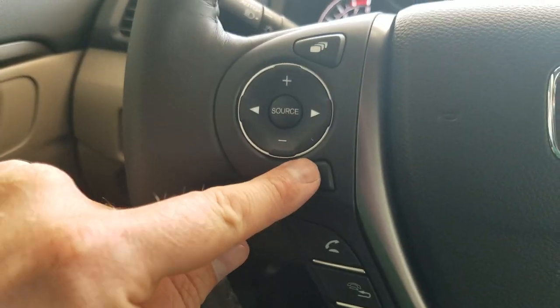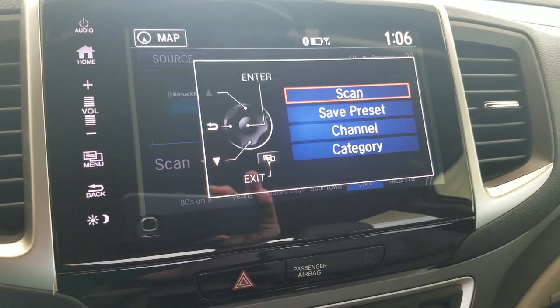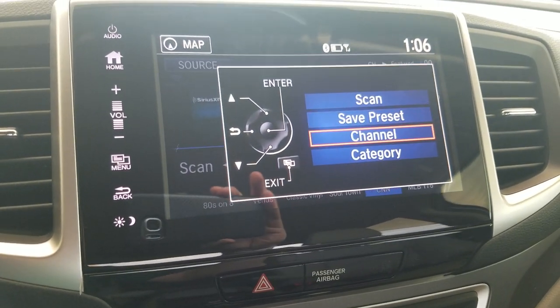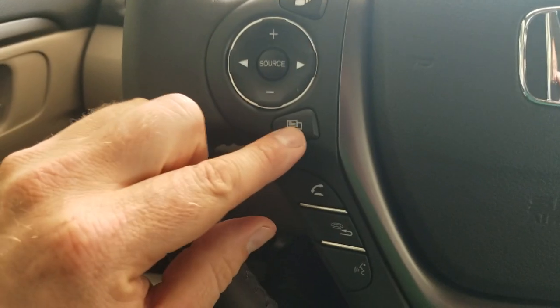If I have audio pulled up, this is going to allow me to pull up whatever menu I have available from there — things like a scan, a preset, a channel, a category, that sort of thing. Just depending on what menu I've pulled over. If I had FM, same idea, just a little bit different.